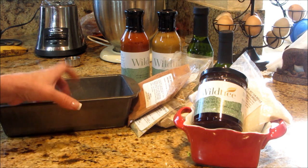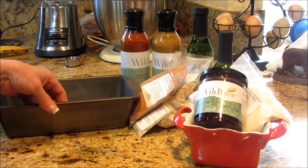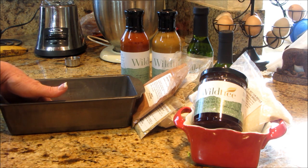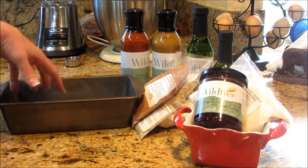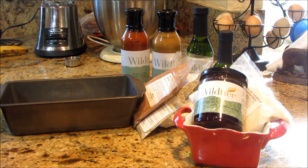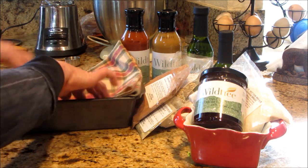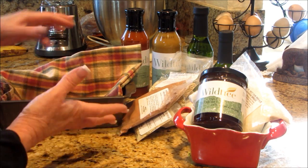I like to go to the secondhand store or garage sales and pick up inexpensive items. Now this is a used loaf pan, but I'm going to give away the meatloaf mix, and I really want it to be a cute little tray to put it in. I might even put a dishcloth or something like that in there to include in the gift giving. You could buy really inexpensive holiday themed ones.